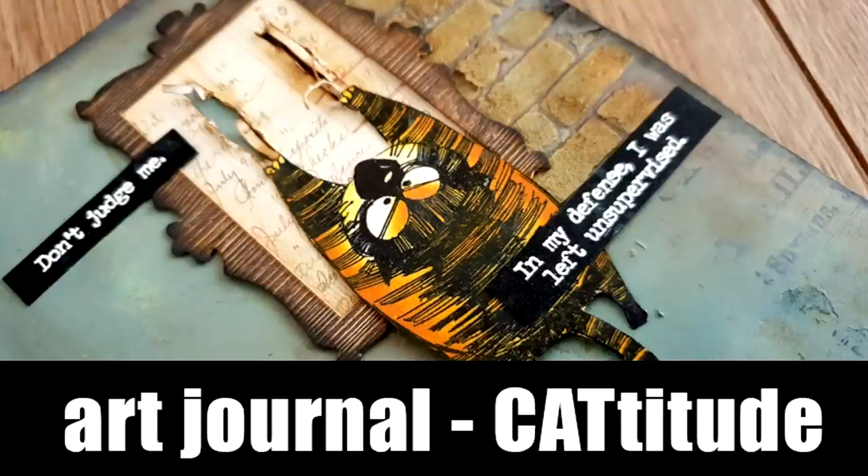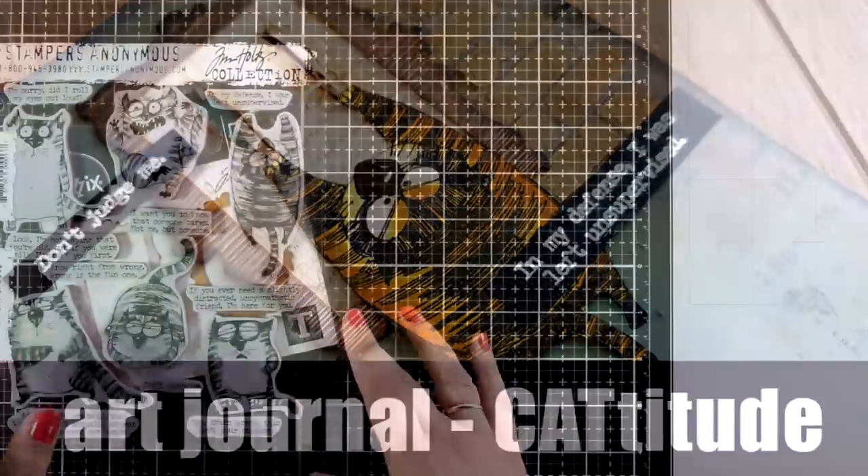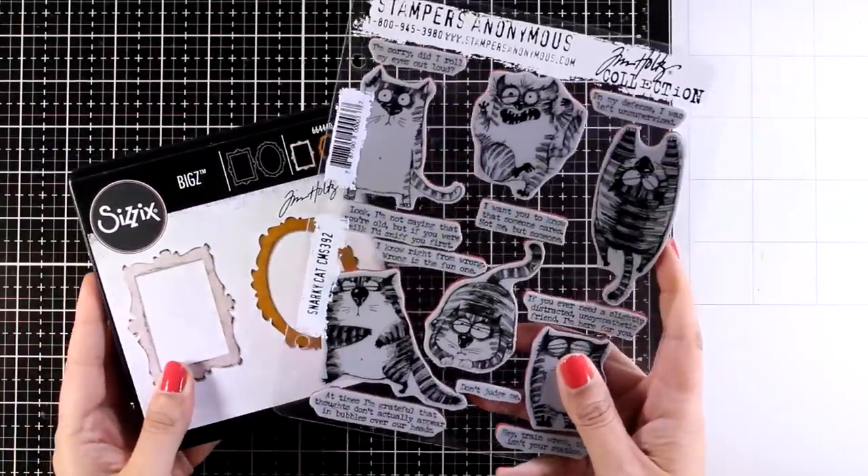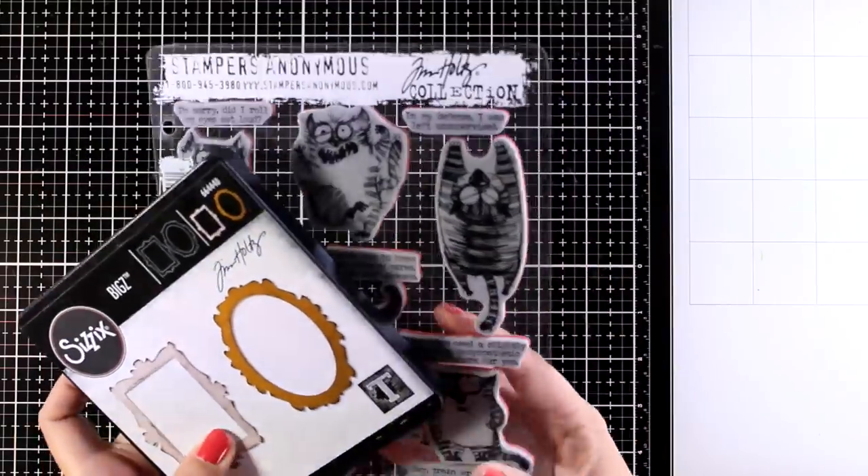Hi everyone, it's Vicky here and welcome back to another art journal video. Today I'm going to play with new stamps, new dies, and the new speckled egg color. So let's get started.